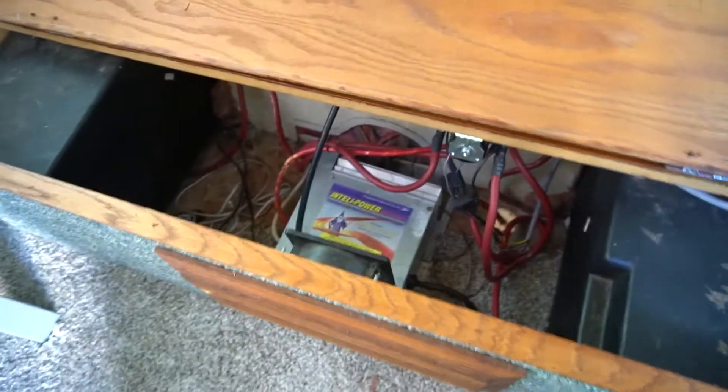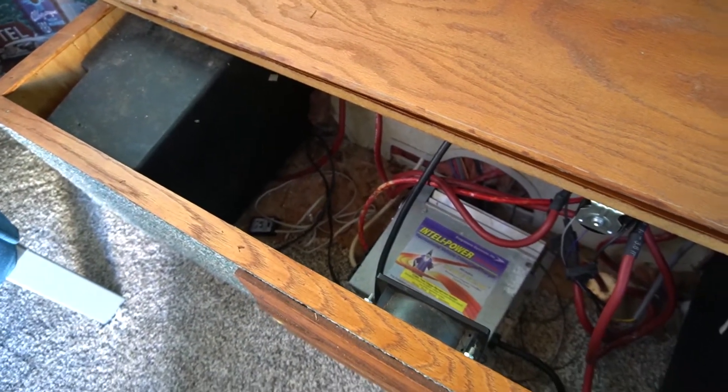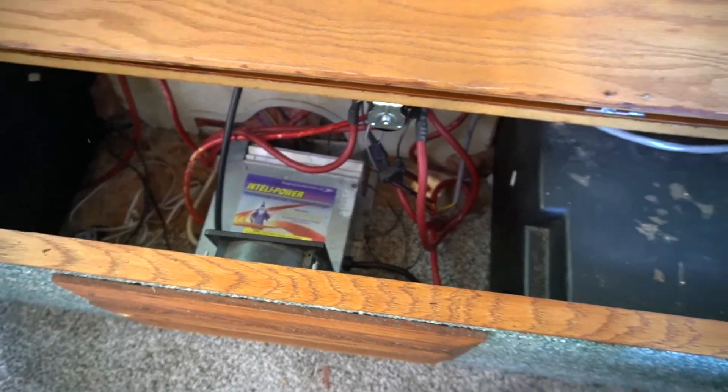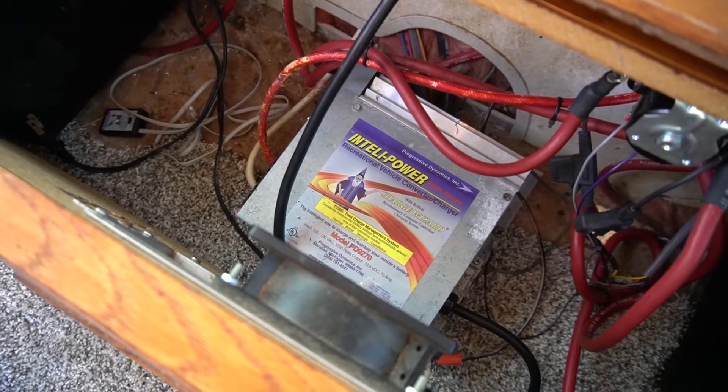This box in front has all of the electrical and the two lead-acid batteries, which are surprisingly working really well. Gorn went through and tested all of the outlets and the electrical systems, and everything seems to be in good working order.